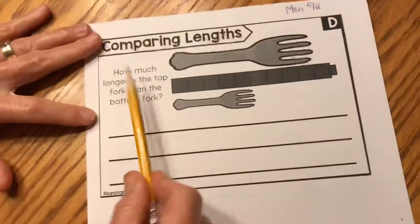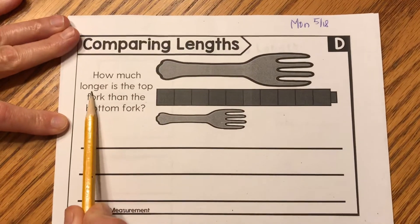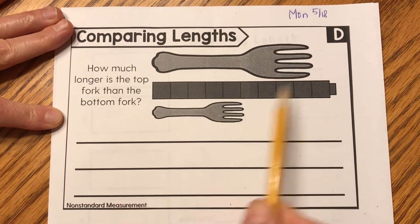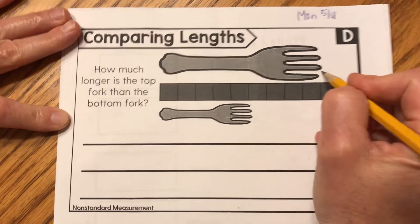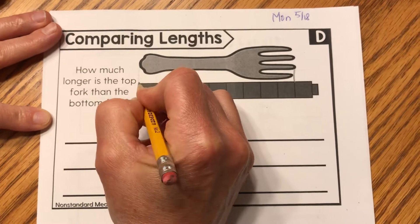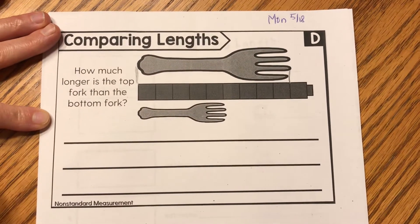Let's start by comparing lengths. The question is: how much longer is the top fork than the bottom fork? So first we're going to measure how long the top fork is. I always like to draw where it stops and draw where it starts so I know which cubes I'll be counting.